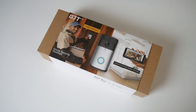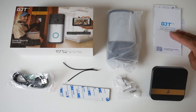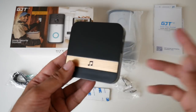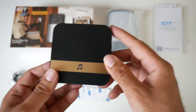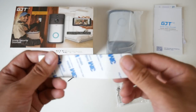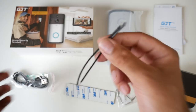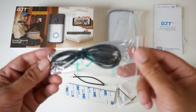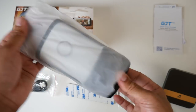So let's just get it out of the box and see what it looks like. Everything you get in the box begins with a user manual and quick start guide. Over here we have a chime — you'd plug it anywhere inside your house up to 20 meters away from the actual doorbell. We have some fixtures and screws, an industrial standard double-sided 3M sticker, two wires, a micro USB charging cable, and last but not least, the brand new GJT Wireless Video Doorbell.